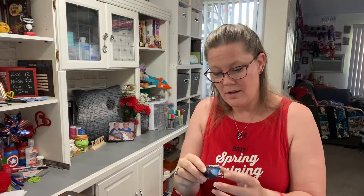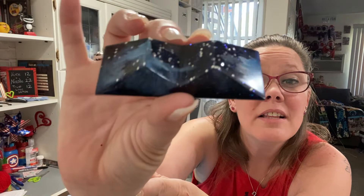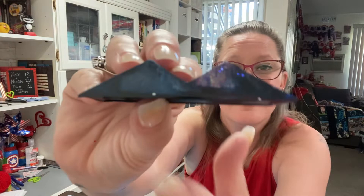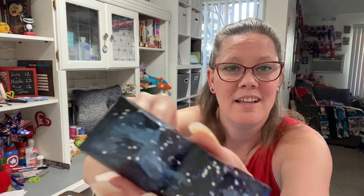Oh wow, that is so cool! Look at that. That looks so cool. I like this side — I love the ink right there, how it made that design. That just looks so cool, and the silver glitter makes it look kind of like snow.